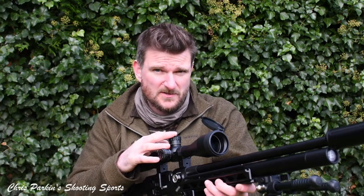Welcome to Chris Park in Shooting Sports. Today I'm doing a review on the Element Optics Helix 6-24x50 first focal plane rifle scope. This one has milliradian adjustments on the turrets as well as a milliradian reticle, but it's also available in full minutes of angle compatibility where the reticle and turrets all match each other.